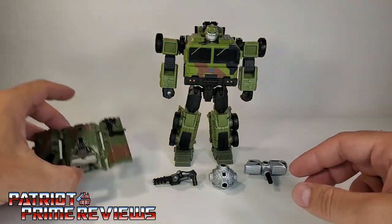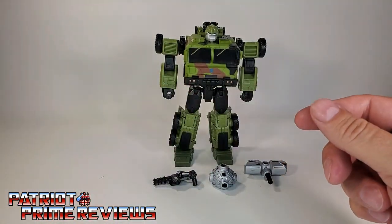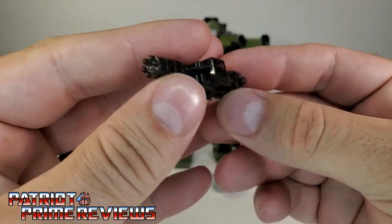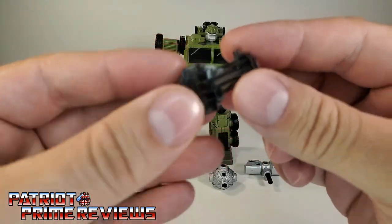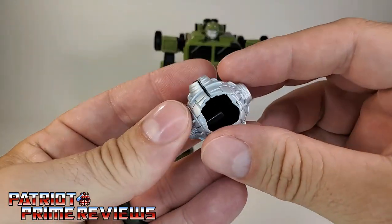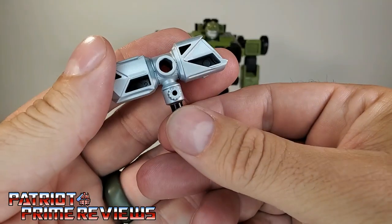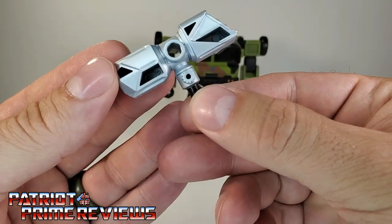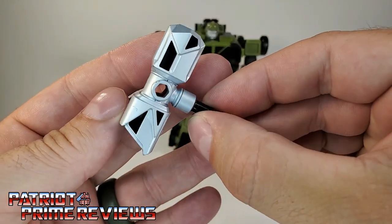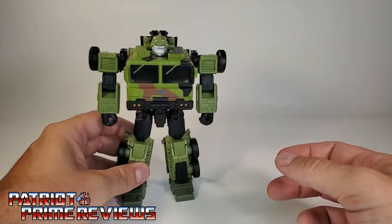He comes with his shield slash truck cover. He comes with a little minigun done up in tinted translucent plastic, his wrecking ball, and another Wrecker's hammer — or as I said earlier, Autobot Mjolnir. He's got a lot of detail on that. And then, of course, you've got Bulkhead himself.